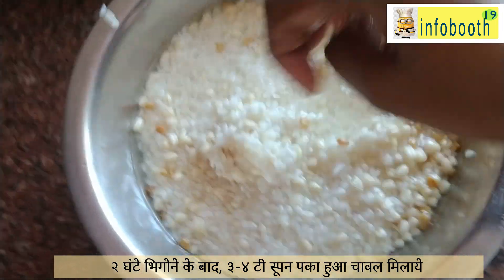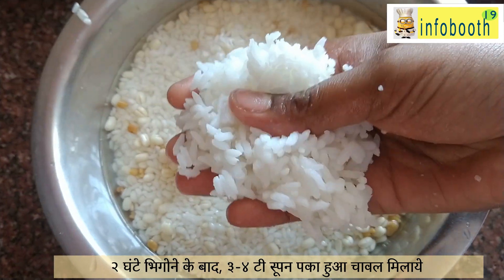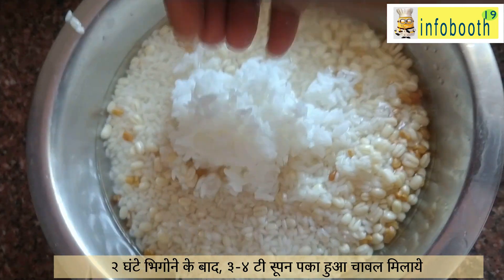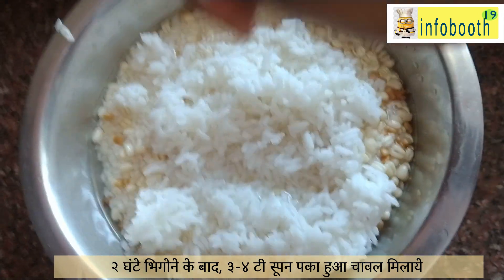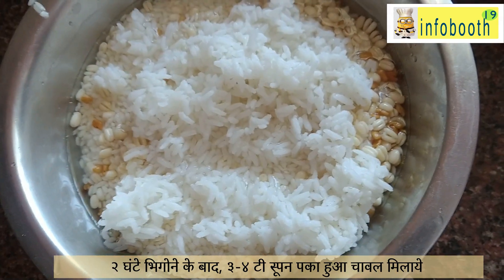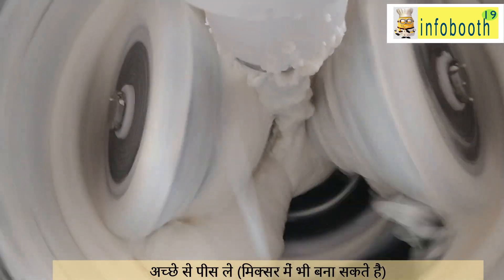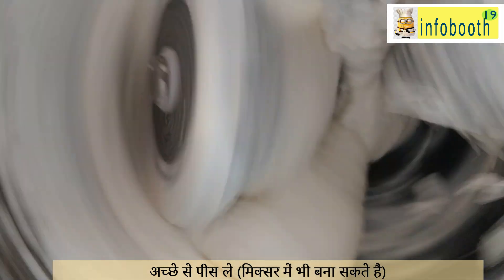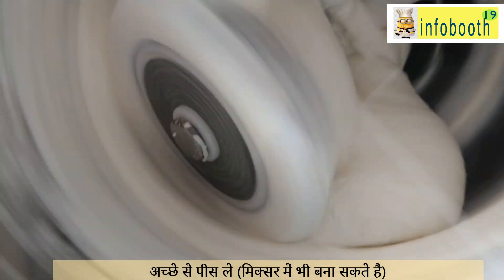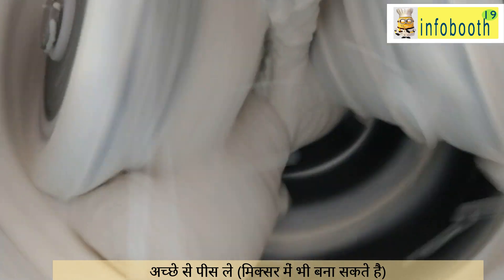Now the rice has been soaked well. We are going to add three to four tablespoons of cooked rice. We add cooked rice because it gives more softness and helps in proper fermentation. After adding this, grind it well to a fine smooth paste consistency — either in a mixer or a grinder. If using a mixer, ensure the batter does not get hot; if it becomes hot, try adding some chilled or cold water to maintain the temperature.